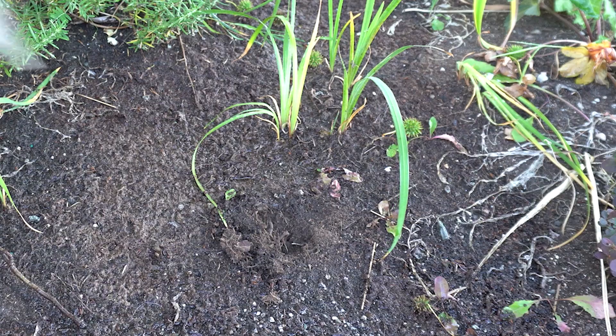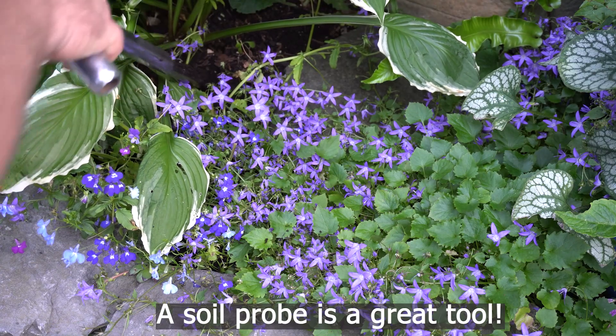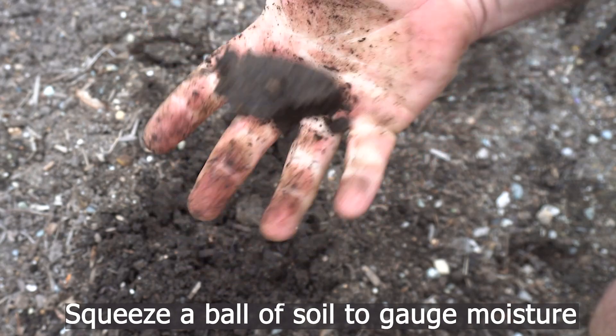Number one question: how do I know how much to water? The only way to know is to check for yourself. Take a tool and dig and look to see how dry the soil is. If you do this regularly, you get in tune with how quickly the soil dries out. And if you do it before you water and after you water, you'll get a good sense for how deep the water you're putting on the ground is actually penetrating.